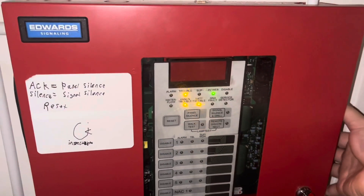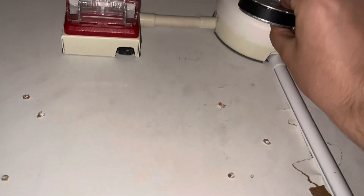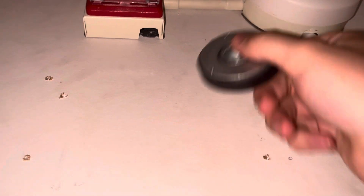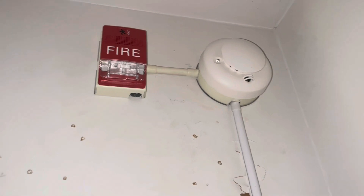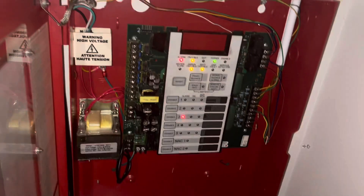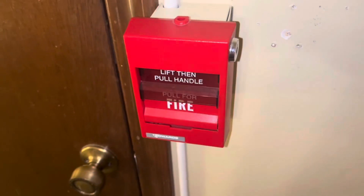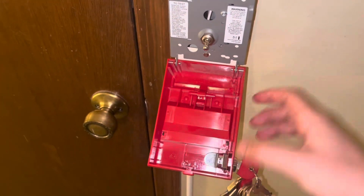So we're going to go ahead and test every device and then do a bell test. We have our magnet — we're going to magnet test this. Here we go, it should sound for a second. Very loud. With the alarm still going, we'll just go ahead and set this off.